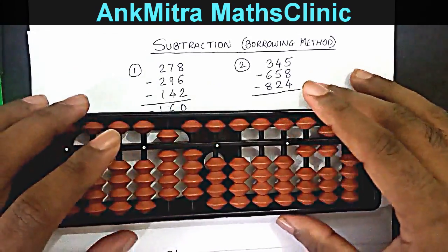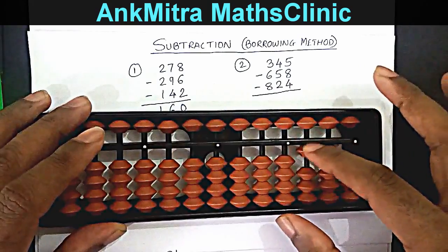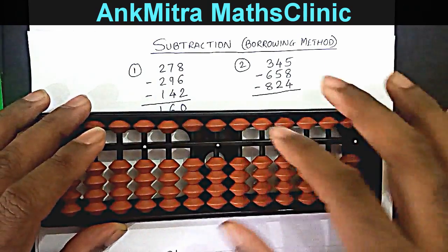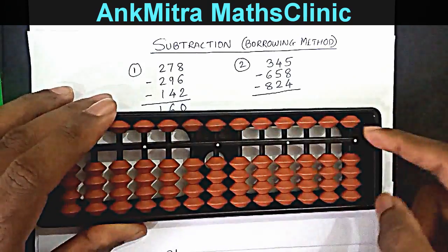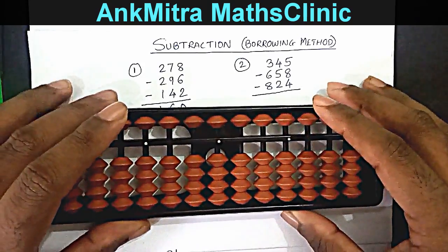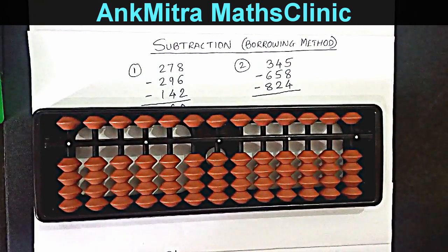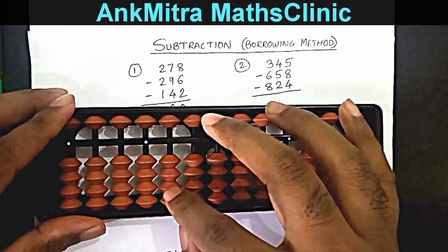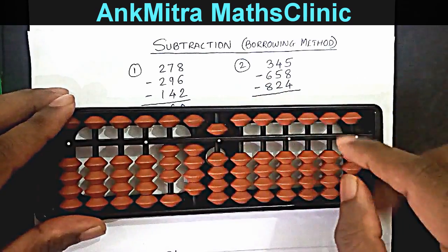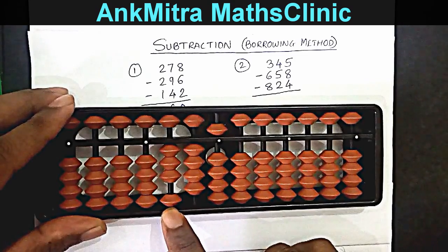Following the regular procedure and then subtracting the borrowed set number from the calculation part, we got the final negative answer. Now let's come to the next example — the final situation, where we could need to borrow more than one bead on the same rod. The first number is 345, so I'll start with 3, 4, 5.